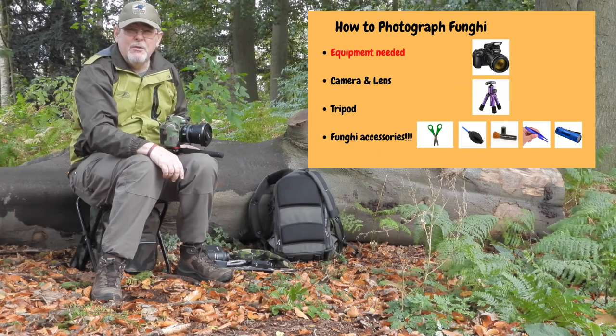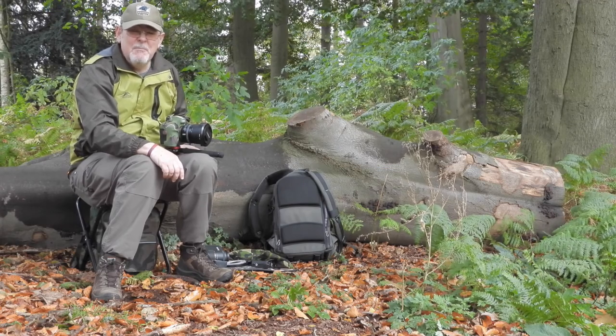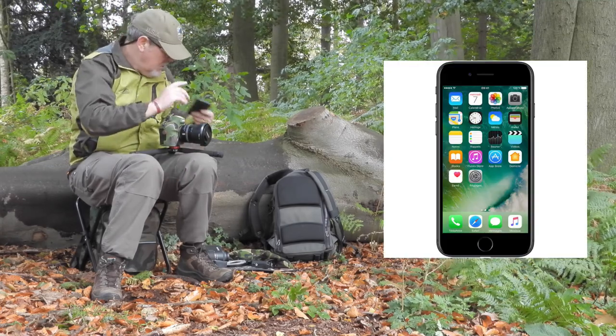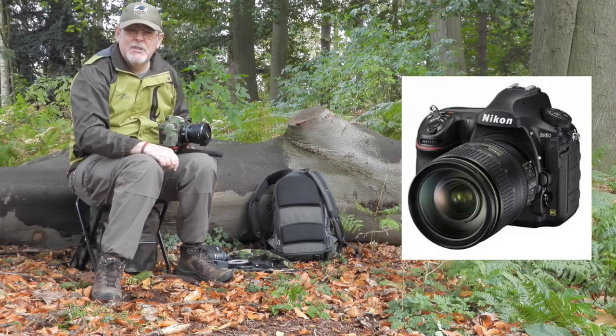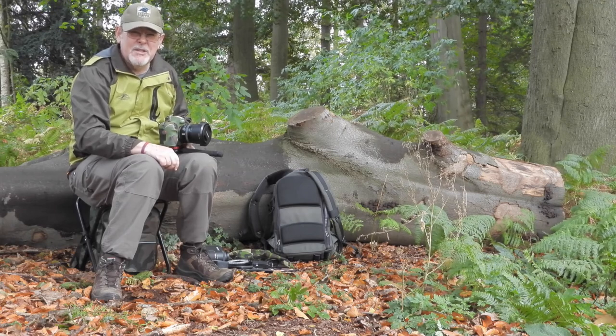What we're going to do now is look at the equipment you'll need to photograph fungi. Firstly, we'll have a look at cameras. Camera size does not matter — you can use anything from a smartphone all the way up to a DSLR, point-and-shoot cameras, bridging cameras. It doesn't matter about the size of the camera; it's about how you use the camera itself.